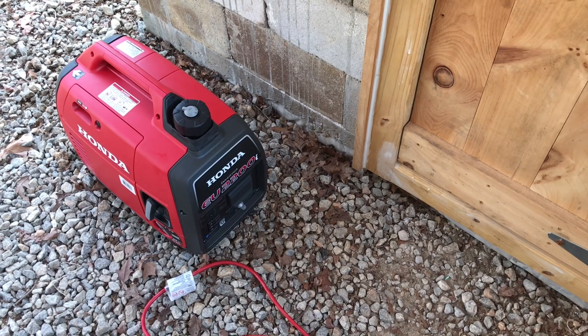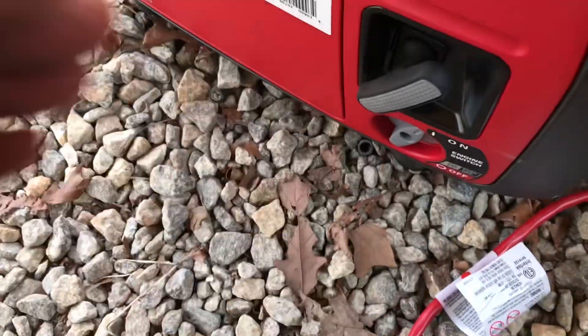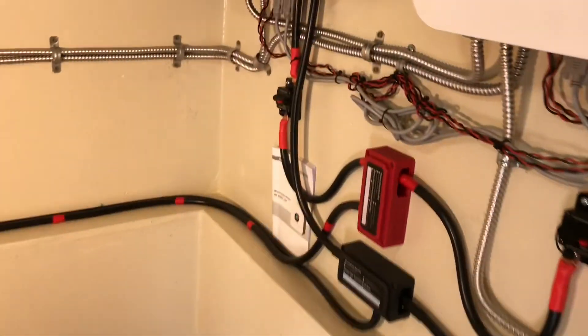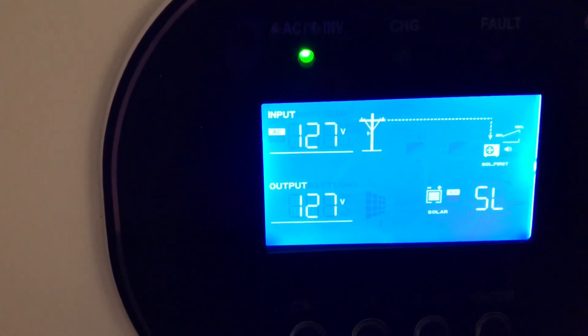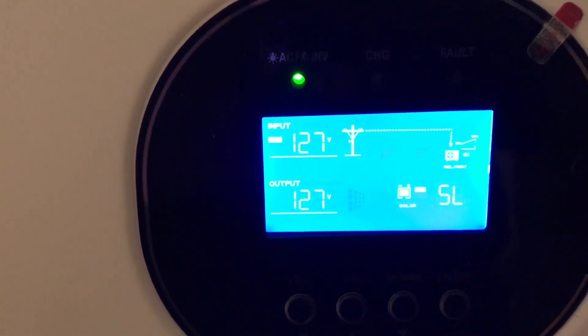Let me get this started and let you hear how it ramps up, and show you how it charges and all the data from that. Come into the power room where you can hear me — I'll close the door behind me. There we go, you can see our input. That voltage will drop as the Honda starts loading up; it showed 127 volts unloaded.